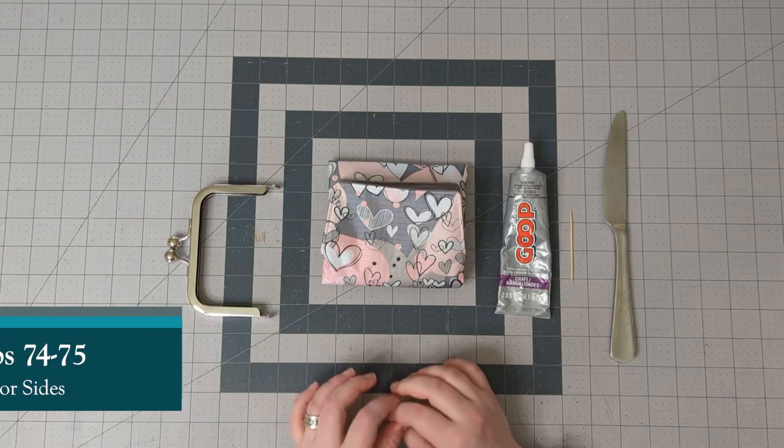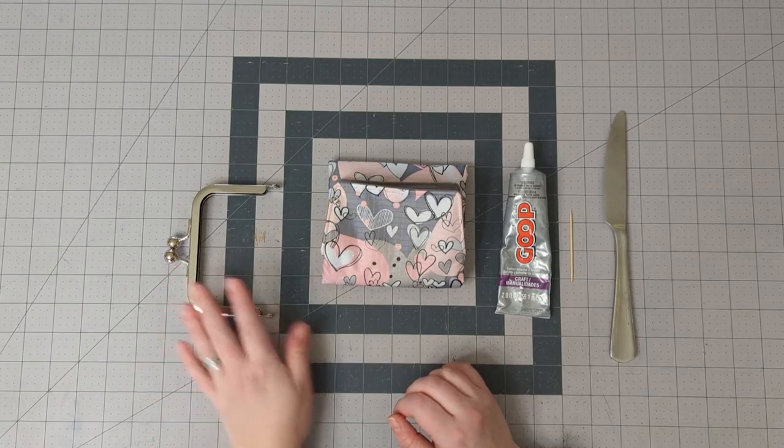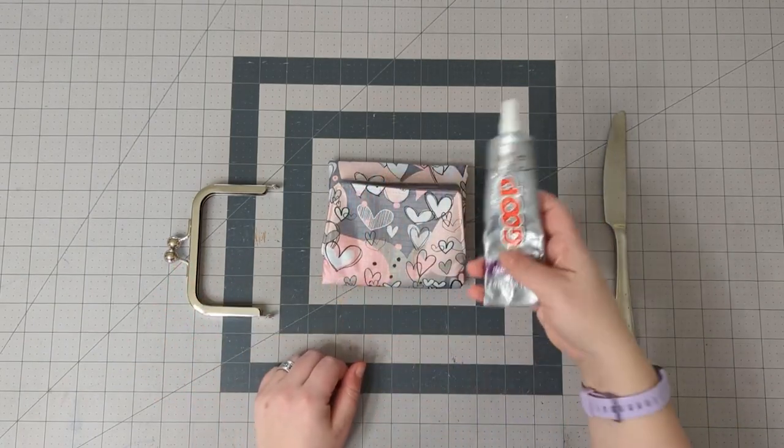I'm now going to show you how to glue your wallet into the frame. You will need your frame, wallet of course, and glue.